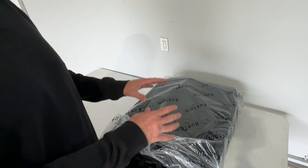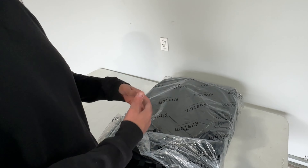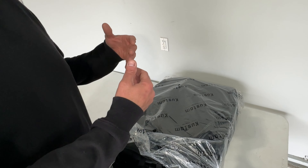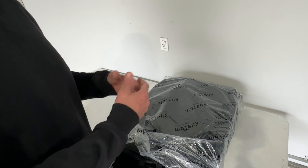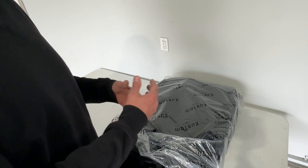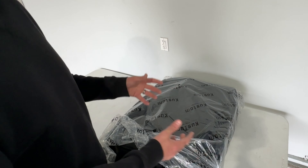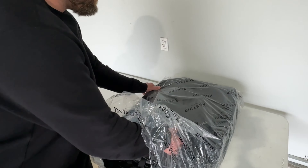One thing I want to mention — you typically want to install these when it's 50 to 60 degrees or warmer outside. Unfortunately we've had a lot of bad weather here and it's been chilly. If you're installing in a colder climate, bring them inside for a good 24 to 48 hours, let them warm up and stretch out, and that'll make installation go a lot easier.